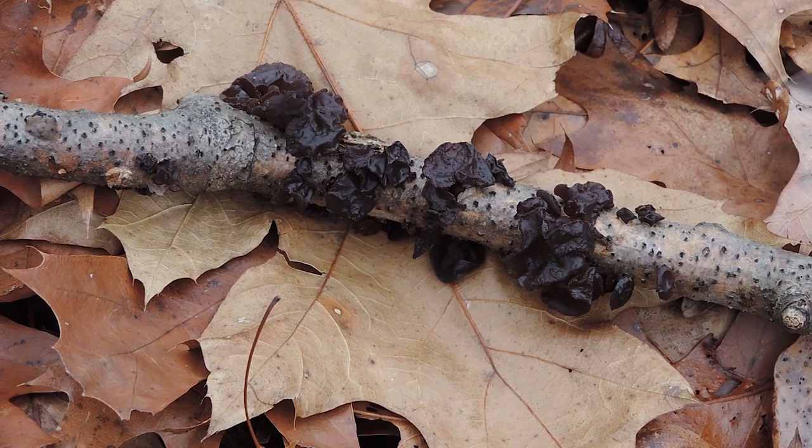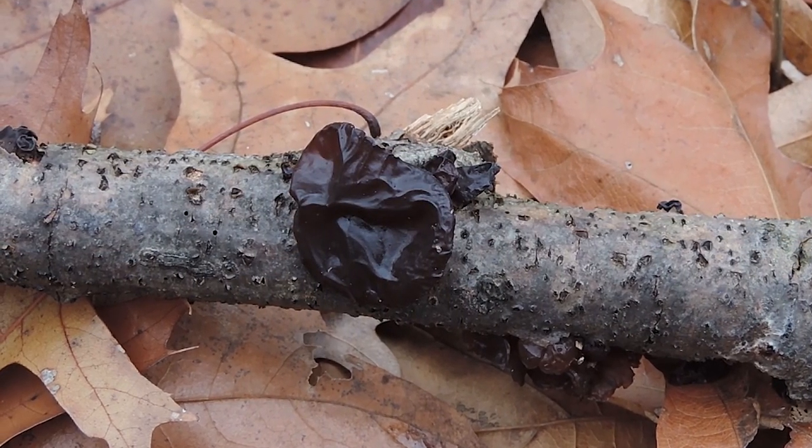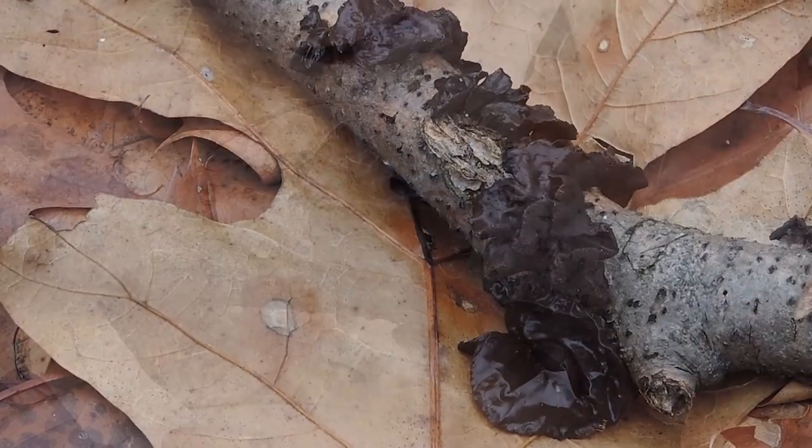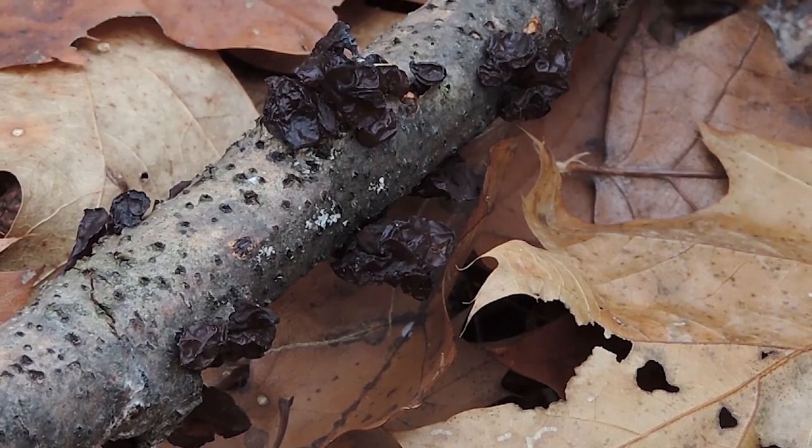Now this mushroom is rather interesting in appearance. It's irregularly shaped, kind of brain-like, it feels like jelly, and it's very malleable. It's dark brown, somewhat purple, and it's translucent to some degree — almost like you could see right through it.